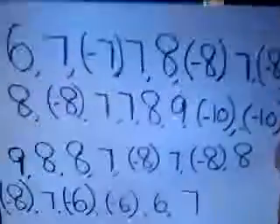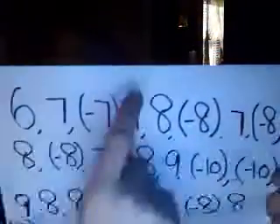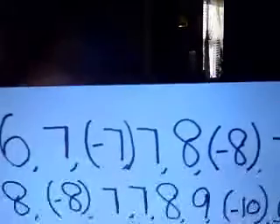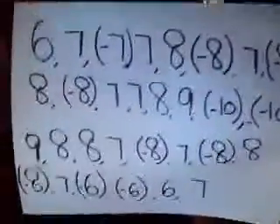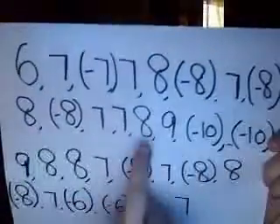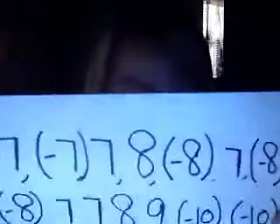You can pause the video to try and play yourself, but at the end I'll show you how it sounds. Anything that looks like this in the parentheses with a negative means that you're breathing in. Anything that's normal like these means to breathe out.